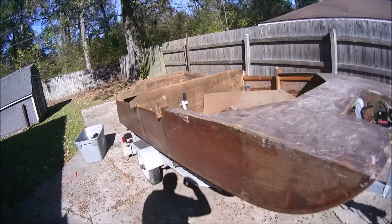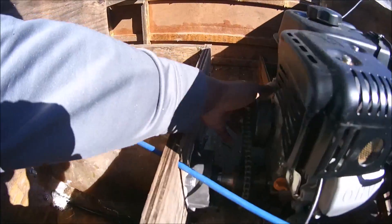Alright everybody, we are back at it again. If you remember from the last video on the test footage, I had a leak — I remember seeing water coming from right here in this corner. When I pour water up in here you can see where the leak is. We'll go ahead and work on our new gearing.